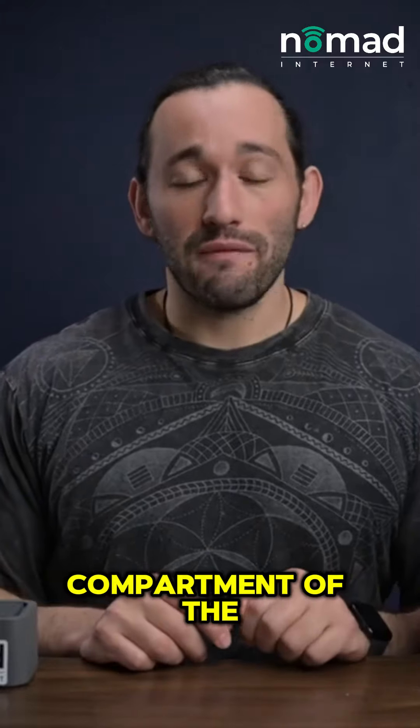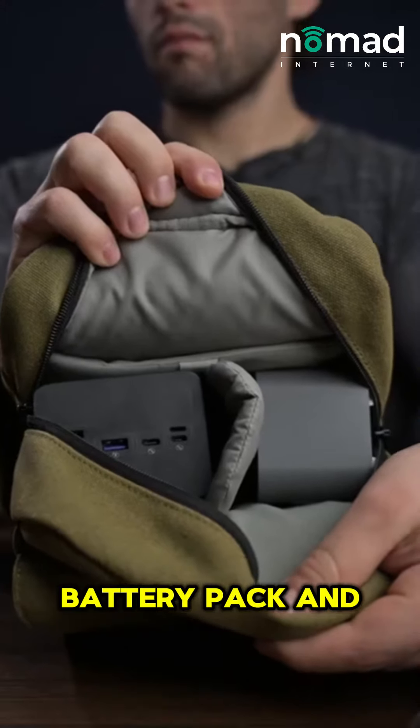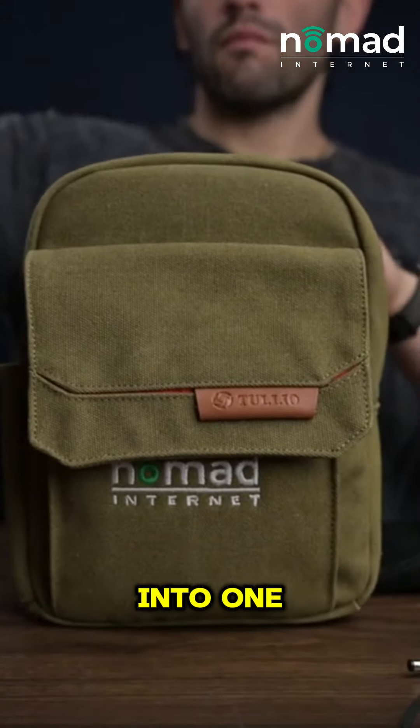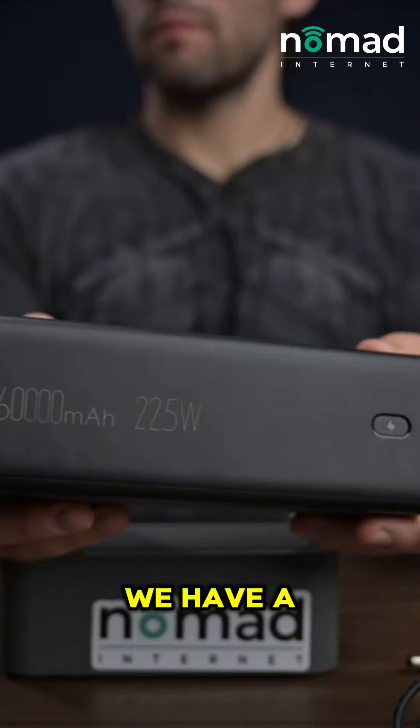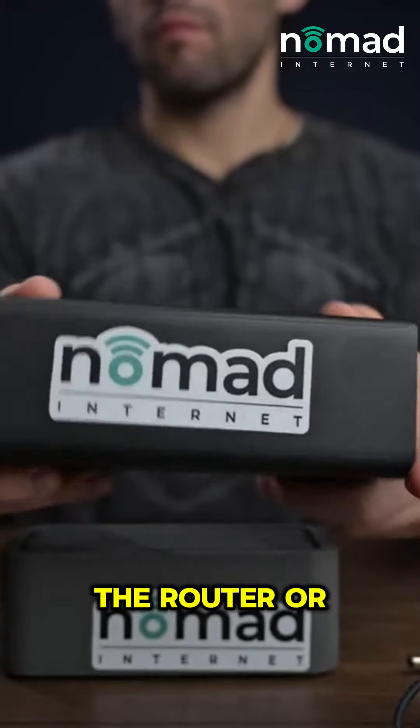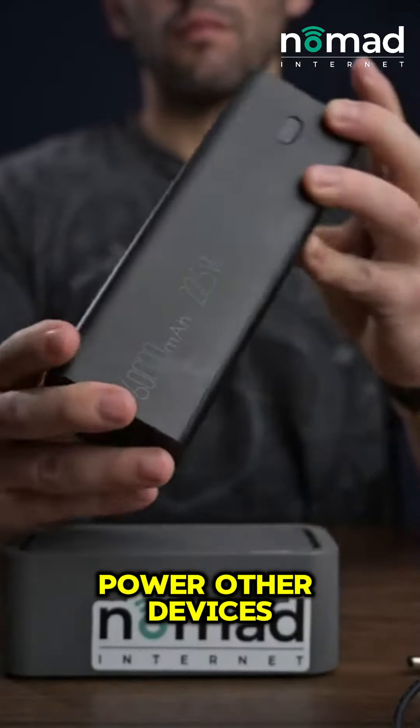When you open up the main compartment of the bag you have the battery pack and the router and modem. It's two things built into one, and on the battery pack itself we have a ton of different outputs. So you can output directly into the router or modem and you can power other devices as well.